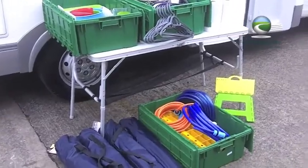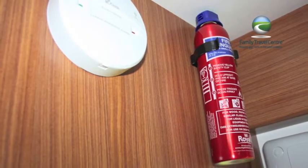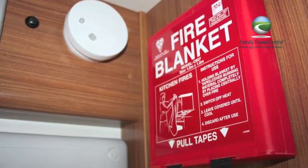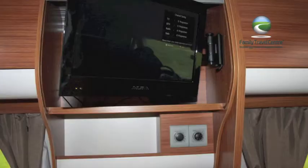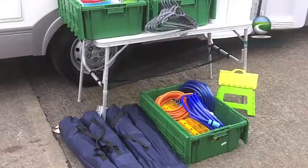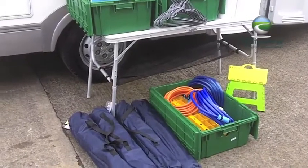Plus the motorhome is equipped with a whole load of safety equipment: smoke detector, carbon monoxide detector, fire blanket and fire extinguisher. There's also a TV and remote, and with the TV there's a DVD player in the motorhome, so all the home creature comforts you would need whilst you're away.